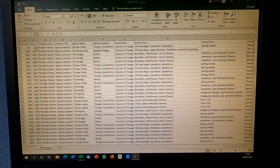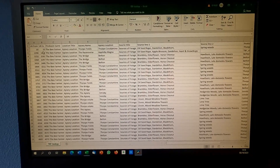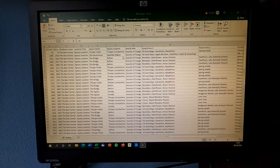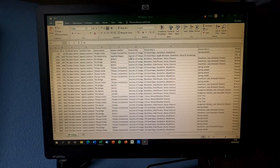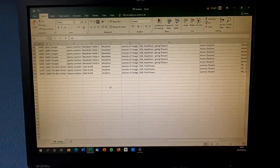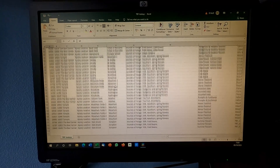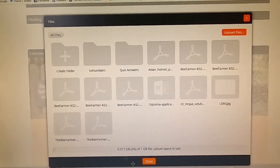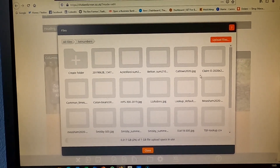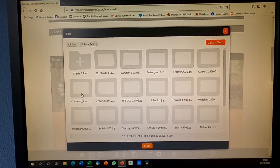We open our spreadsheet and fill in the lot numbers from and to. Then we put in the apiary name and the source of the forage. We add a row for each batch. We log into the website, upload a photograph of the apiary, and update the spreadsheet.